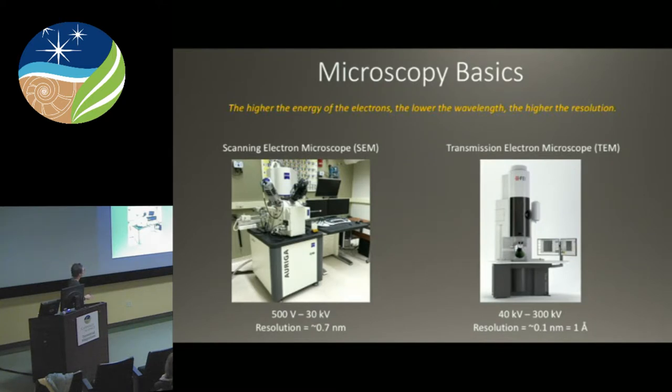Not only does the wavelength of light affect our resolution, but the higher the energy of the electron, the lower the wavelength becomes, and so we get even higher resolution. In SEM, the energy range is from 500 volts to 30 kV, and the resolution is about 0.7 nanometers. If we use the transmission electron microscope, those range from 40 kV to 300 kV — some very special TEMs go even higher for the highest resolution imaging. You can get to a one angstrom resolution with a TEM, and there you're seeing atoms.